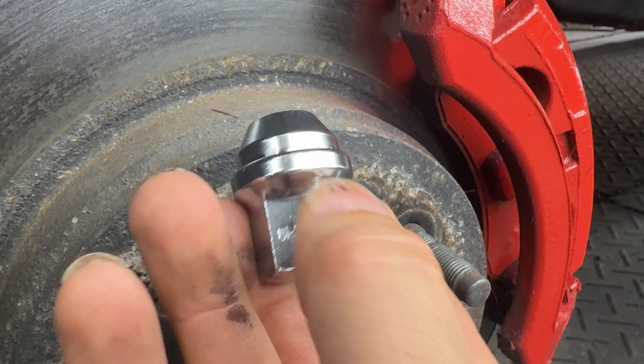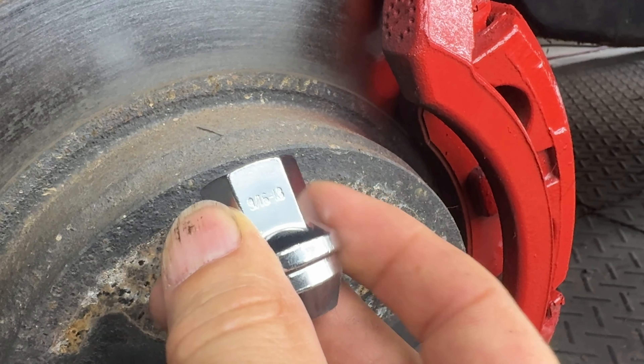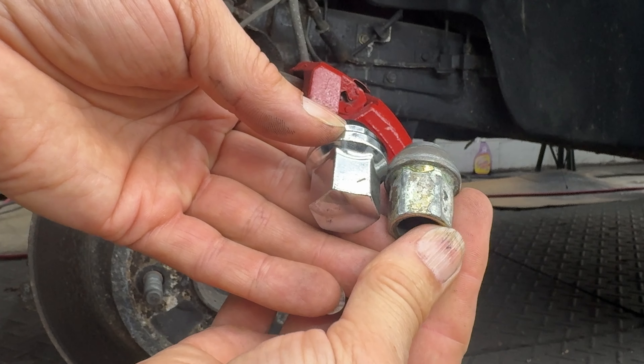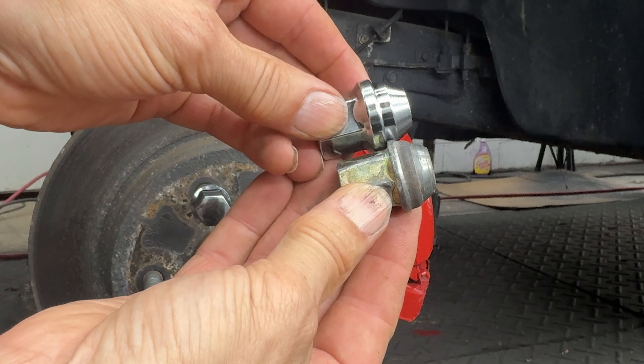I purchased the Sucos set — it was a good price. They are solid, chrome plated, and they match up in size perfectly. They even have a nicer shank to seat in the rim.